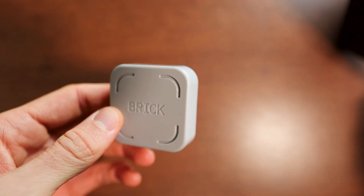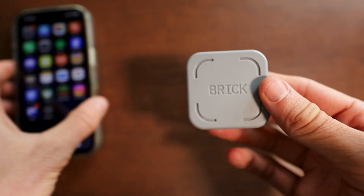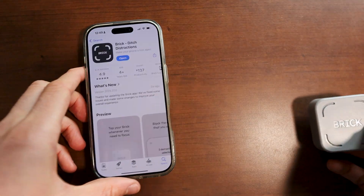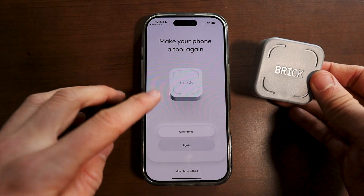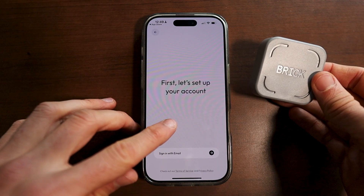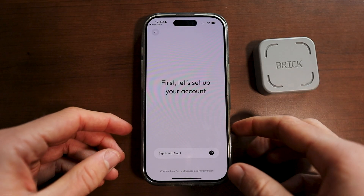There's nothing else in the box, there's no need to charge this or anything. This simply functions wirelessly, and if you actually get your phone, you're going to want to go into the Google Play or App Store and get this app called Brick. After you've gotten the app, open up the app and click on sign in or get started. Click on get started since we just got our brick for the first time and have never used this app.